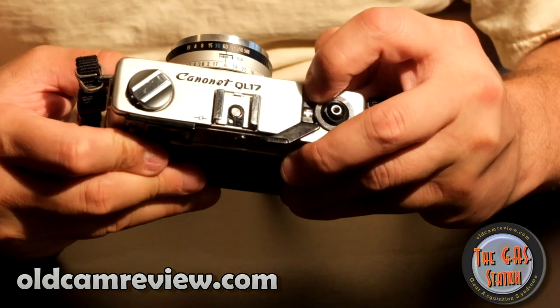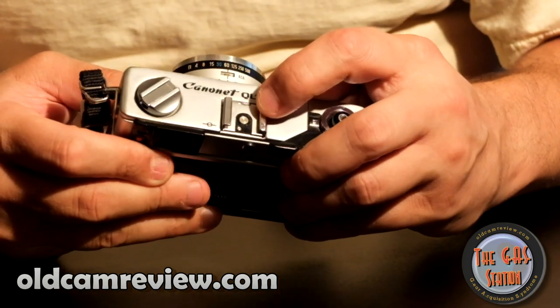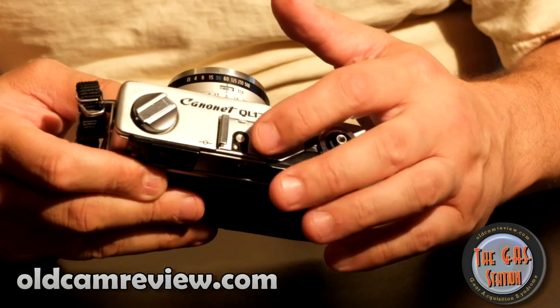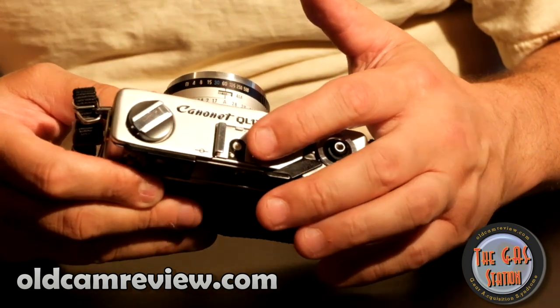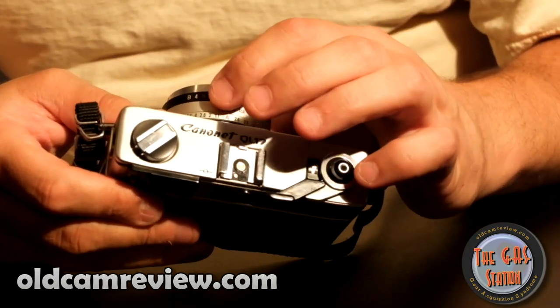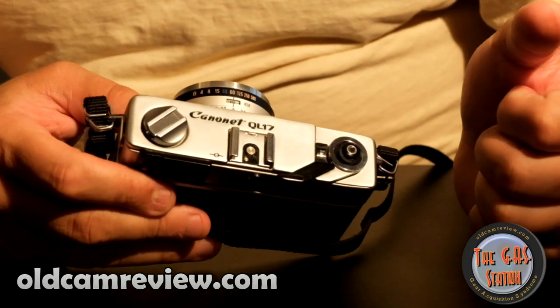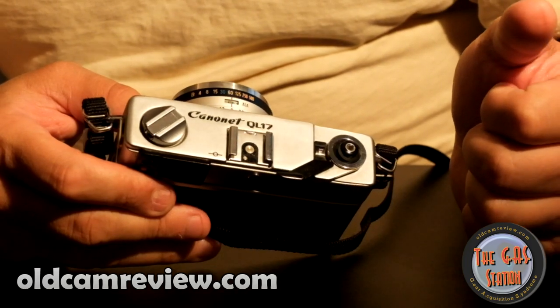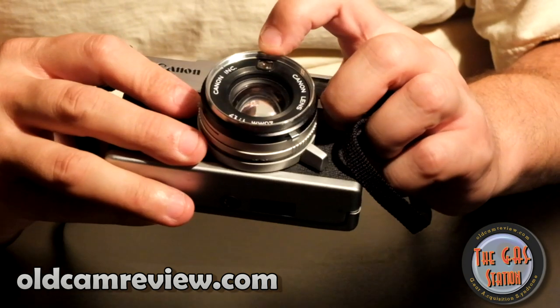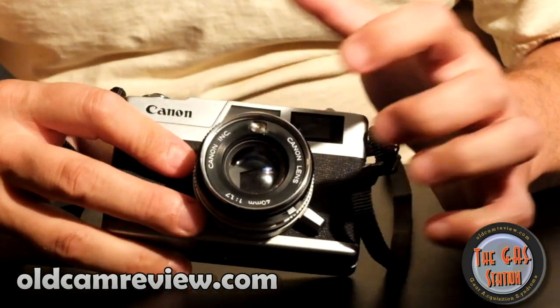You do have a hot shoe, and I believe the flash you can get for this is a TTL flash, so it will sync itself and give you the appropriate flash output based on your exposure settings. There is also a metering eye right here, so if you put filters on the camera it's going to accommodate whatever filters are on there.